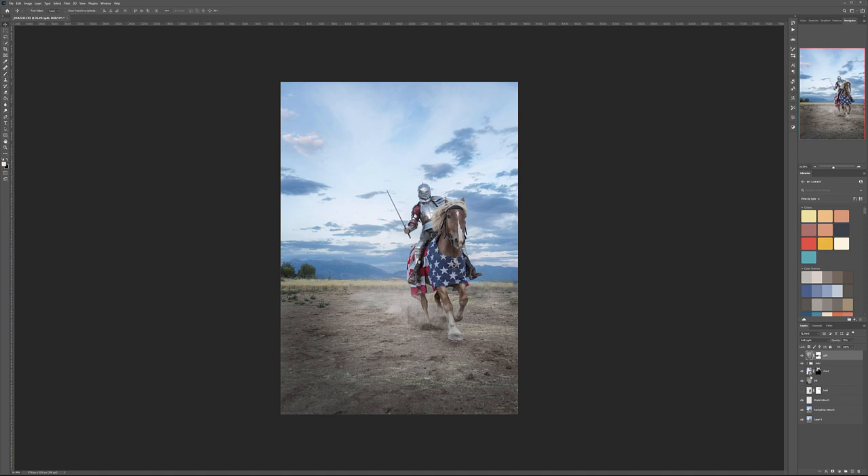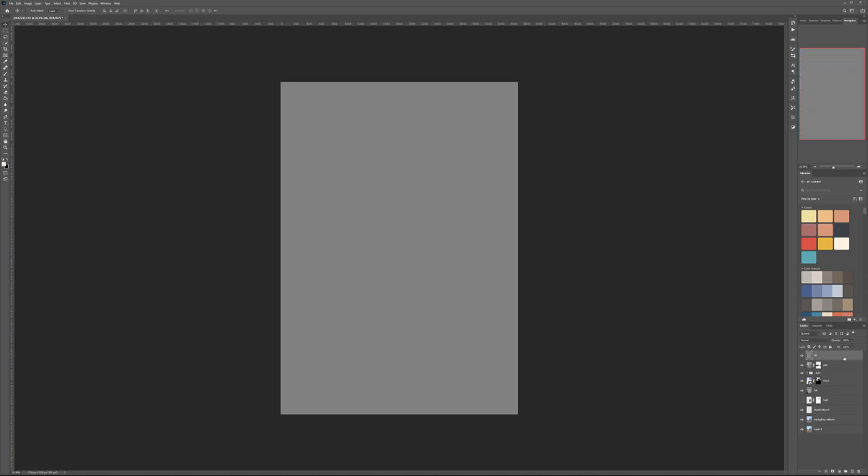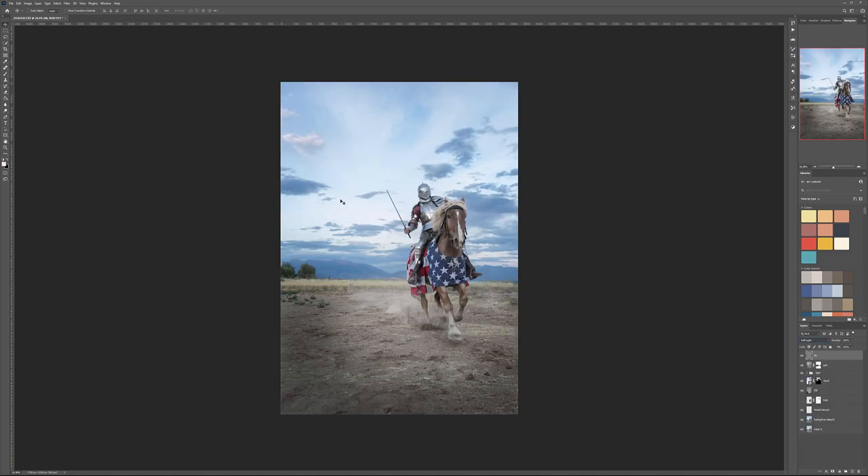Let's create another Dodge and Burn layer filled with 50% gray set to Soft Light. I'll add a little more focus — darken around the legs, darken the ground a bit, darken the sky slightly for a better look. By the hero, we'll just add some highlights. You can see it's almost like we're focusing on the hero — that's what we're doing, bringing the viewer's attention to him.